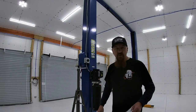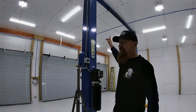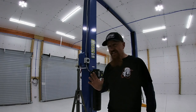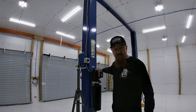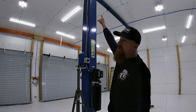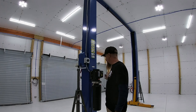Some quirks we ran into: our safety switch wire's end was too big to fit through the pre-drilled hole at the top of the lift, so we had to drill that hole a little bit bigger. The instructions also show a hole on the post for that wire to come down into the box, but there was no hole on our post. So we drilled a hole at the very top right next to the plate where the crossbar mounts, ran the wire down, and zip-tied it to the existing wiring running down the post.